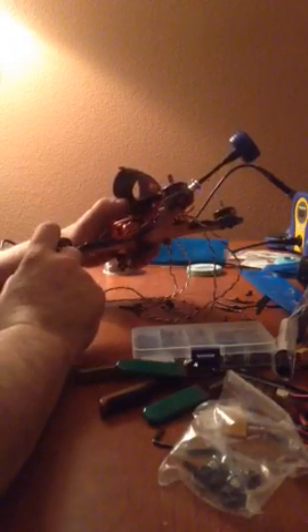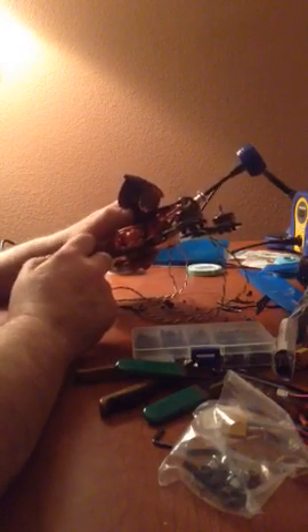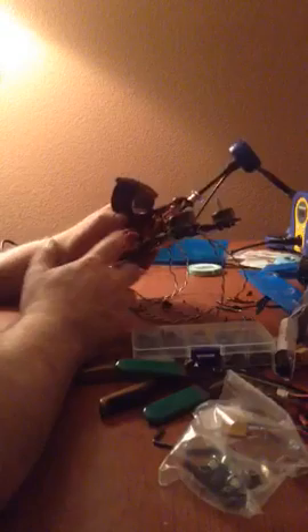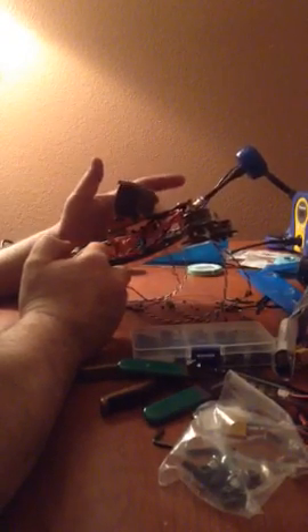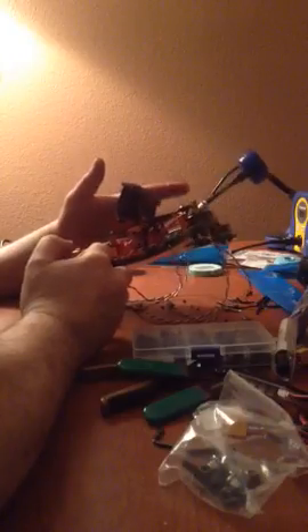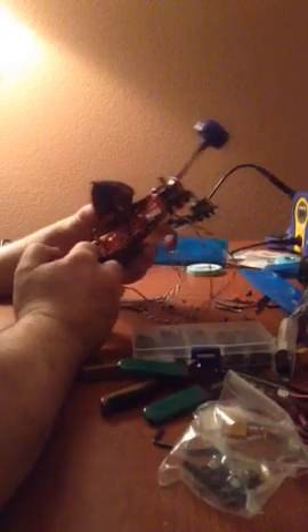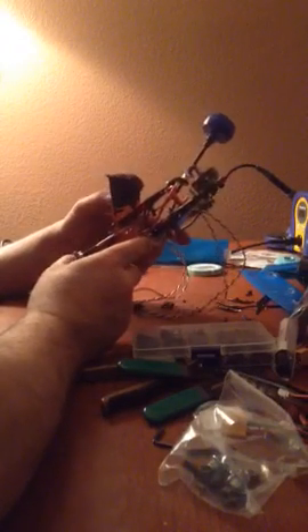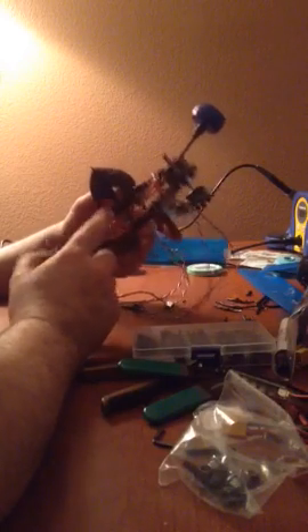And instead of running the F60s, I ran the F40 Pro 2600kV from Readymade RC. You can get your stuff there — actually everything here, except for the Brain FPV, I got from there. The Brain FPV they sell, but I ended up getting it directly from them. They hooked me up with it, as well as a Foxeer HS1177 camera.